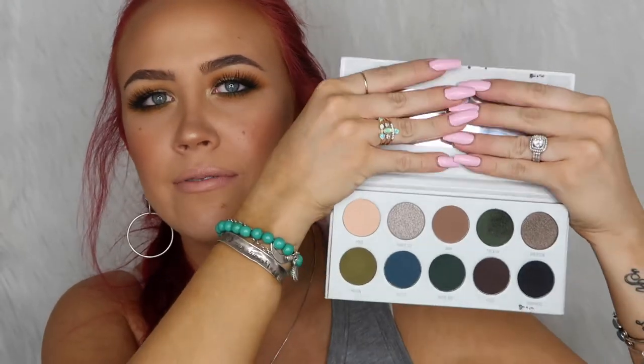I'll start with Bling Boss — this is one that definitely drew me to buying this collection because I absolutely love purples and wines. I'm obsessed with them. I've always loved purple eyeshadows because I feel like they look good on pretty much every eye color — brown, blue, green — they really highlight whatever your eye color is.